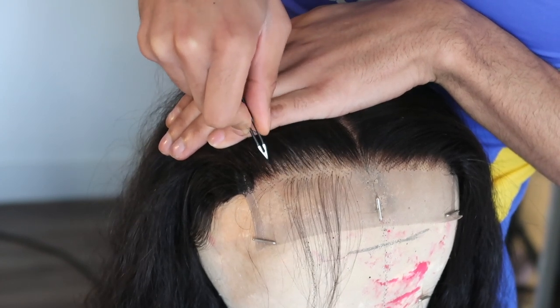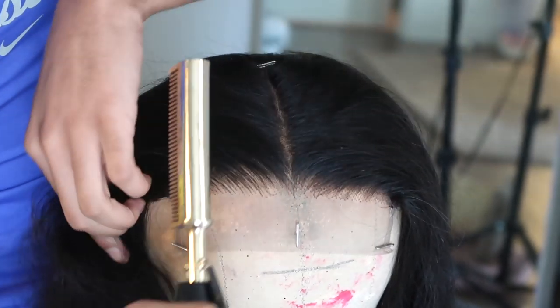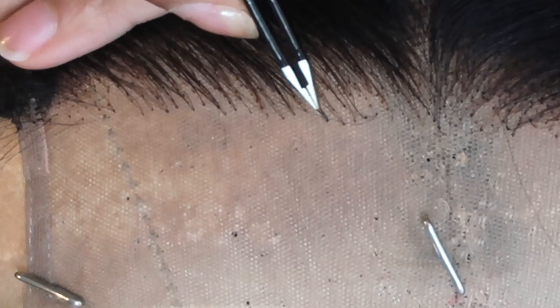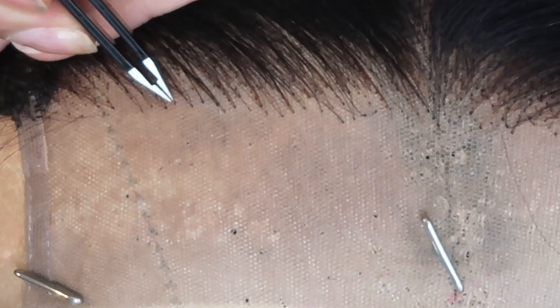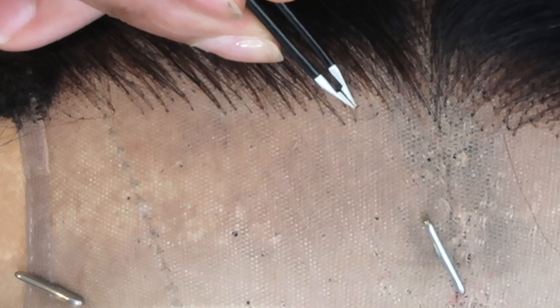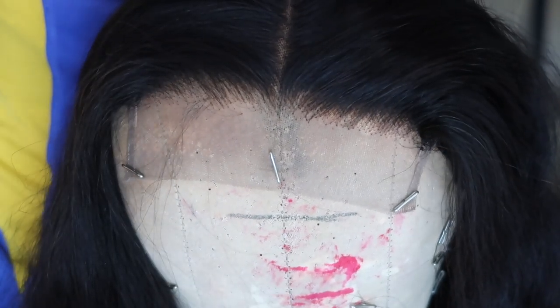I'm just gonna take the pointy part of my tweezers and pluck out the very beginning. As you can see, this side is way more plucked and it just looks way more realistic — when I put it on it's gonna give that frontal effect when I lay down the baby hairs. Another trick I like to do: if I zoom in you can see these little knots that are black and dark — the bleach didn't catch those — so I just pluck those out. Because nobody has black dots at the start of their hairline, every little black dot I see I'm going to pluck out so it won't show on the lace. Very nice, very realistic — I'll do the other side and be right back.